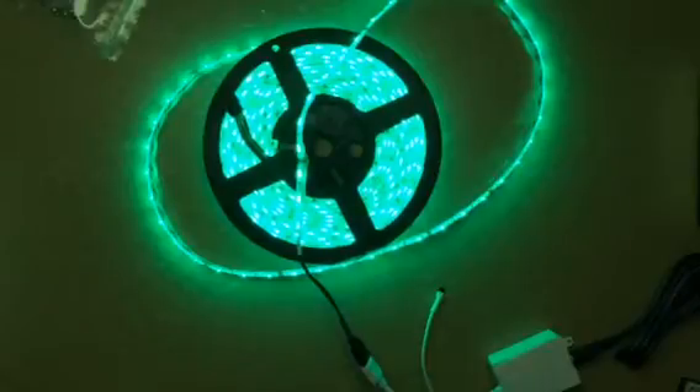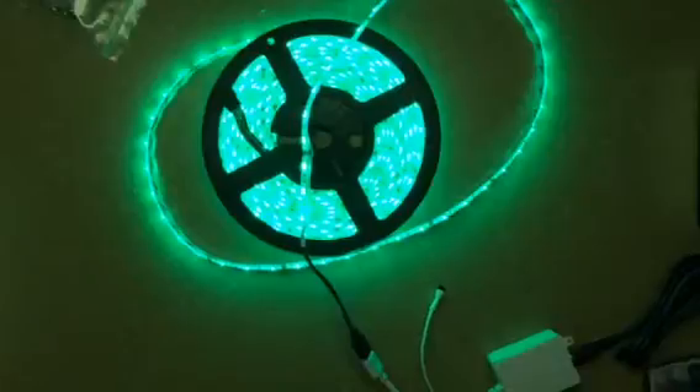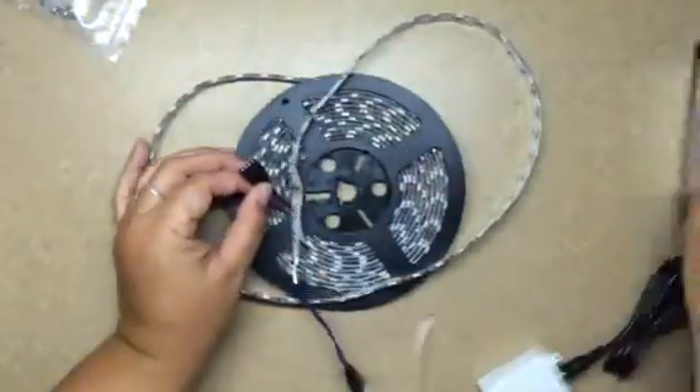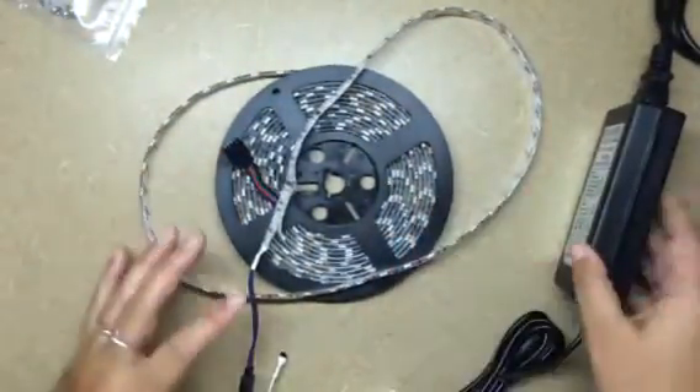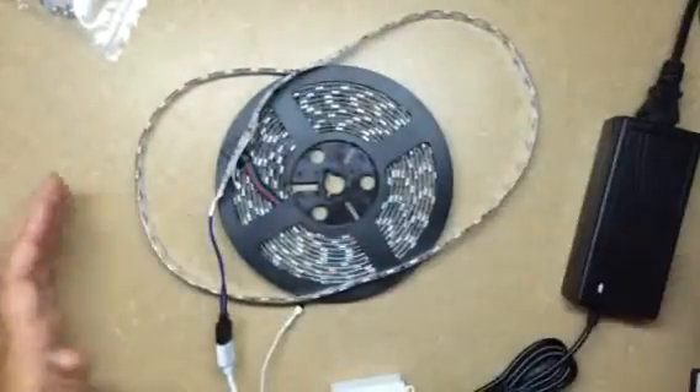I'm trying to see where it says the length. This is 16 and a half feet long. Depending on what you're going to do with it, you might need a little bit more. It's got 300 LED lights, and you can see every single one of them is working. In the event that you want to buy multiples, which you probably will, it does have a connector right here to keep connecting rolls together. You can just buy more rolls and you might not even need to buy additional power adapters.